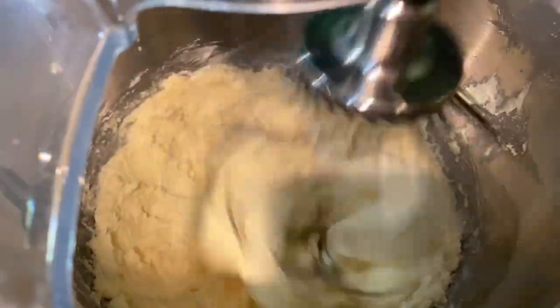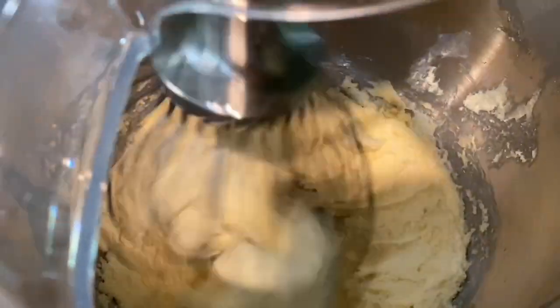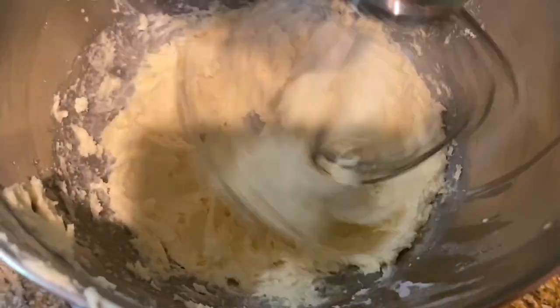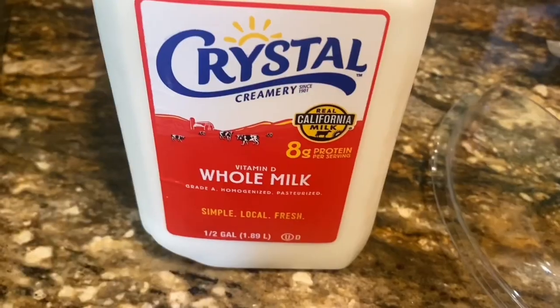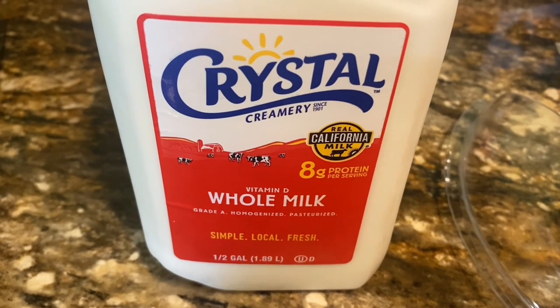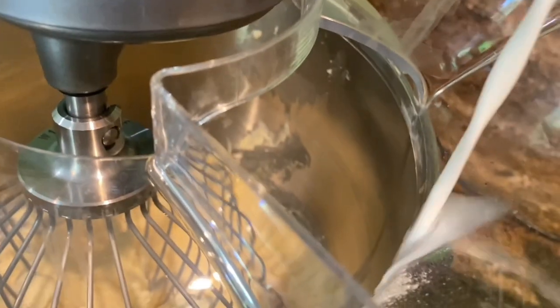I turned it back on and felt like it was too thick — very thick for my liking. I added milk, about three to five tablespoons. I should have measured it, but you get the point — it made it smoother and I was happier with this consistency.